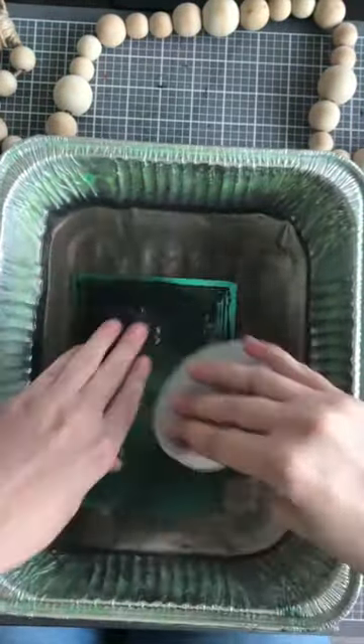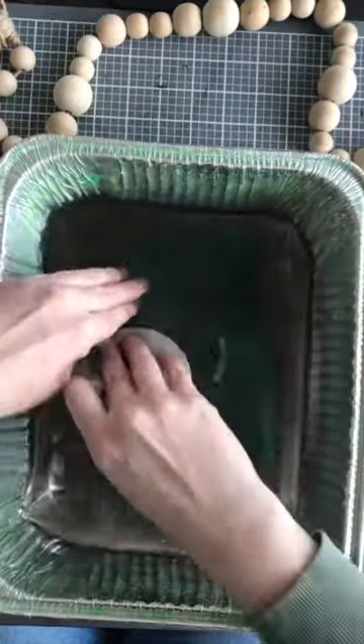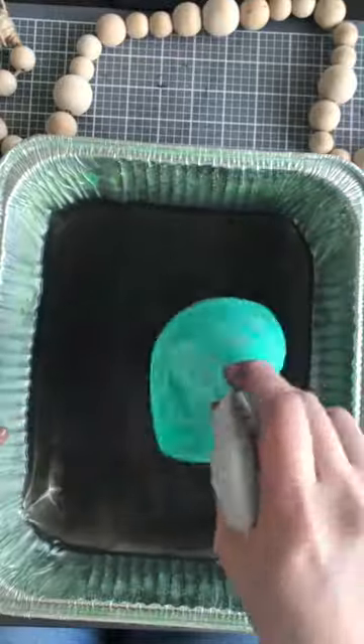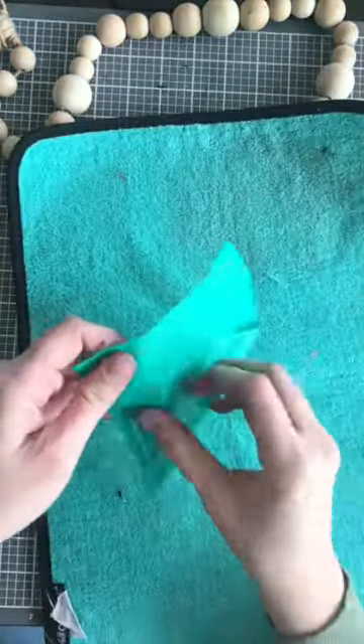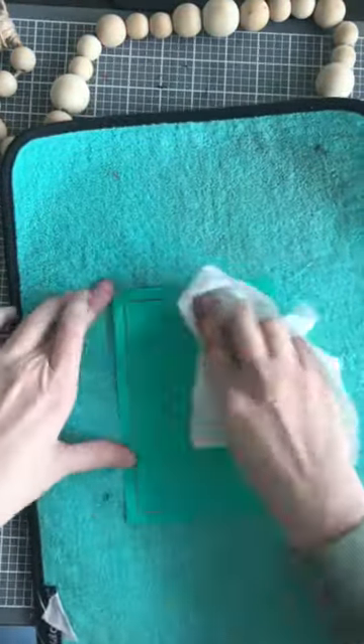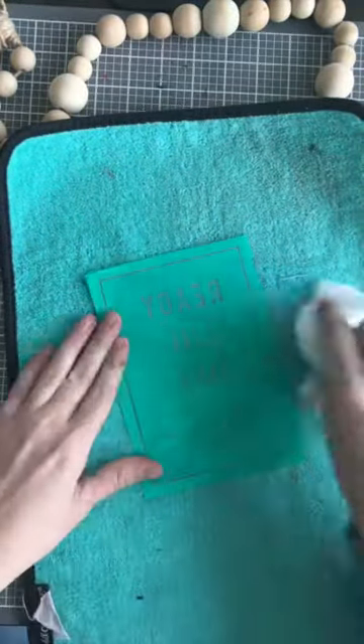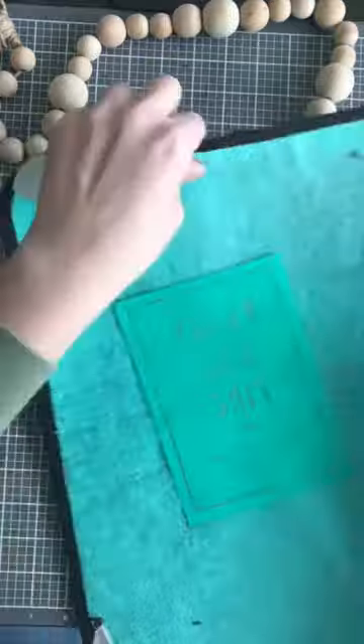I'm going ahead and using our board eraser to remove the chalk paste off of the transfer — it's just a quick and easy way to clean it. And then I let it dry sticky side up. Something I like to do to make it dry a little faster is to quickly wipe it down with either a towel or a paper towel, and that just makes it dry really quick.